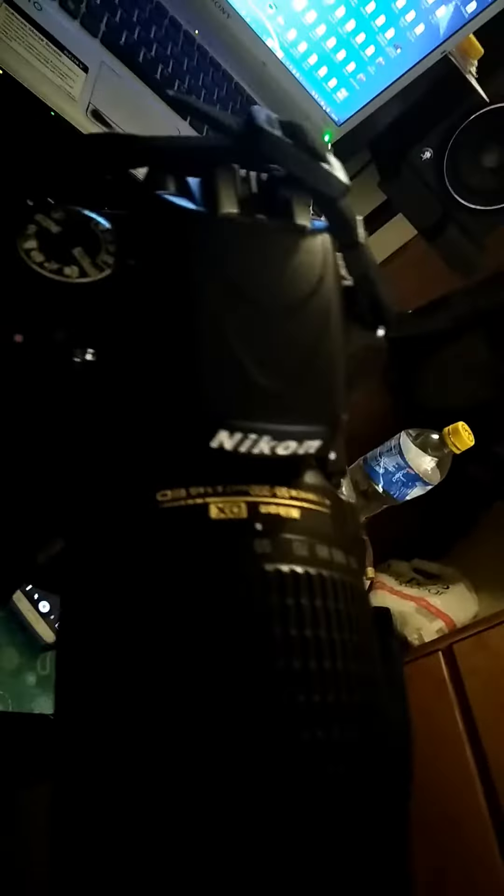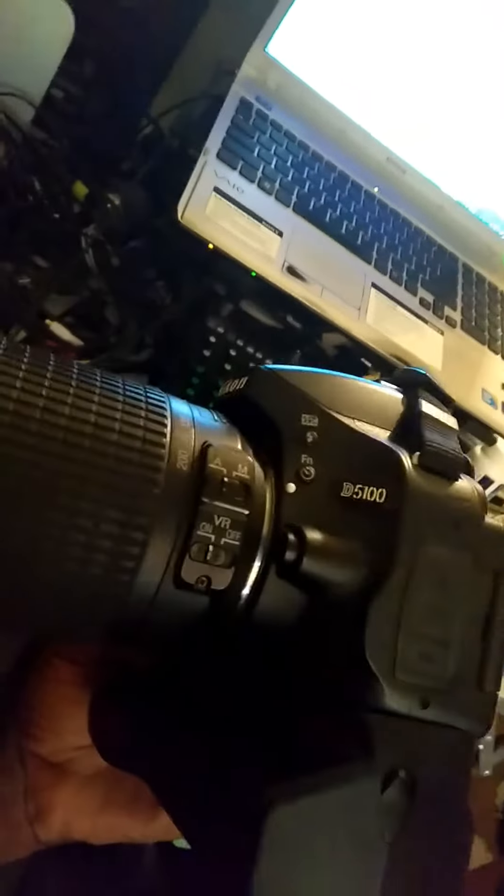What's going on everybody? How y'all doing right now? This is the Nikon 55mm to 200mm lens, and it's currently on my Nikon D5100 DSLR camera. You see that?